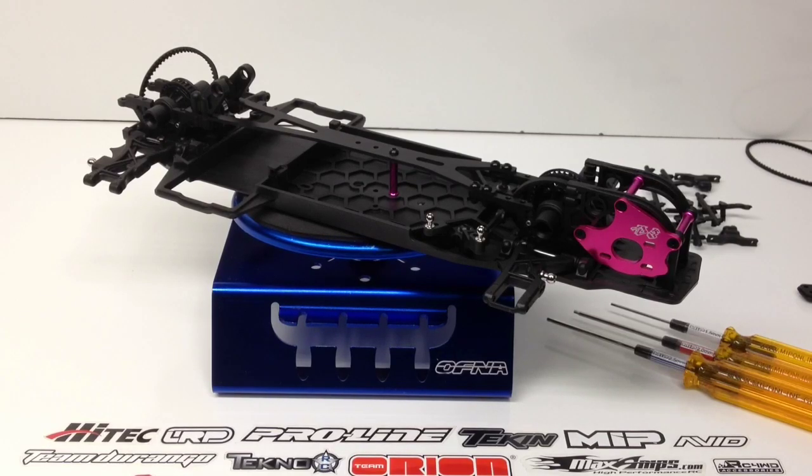Hopefully you guys enjoyed this update of my 3 Racing Sakura D3 Counter Steer Sport. I'm definitely enjoying building it, and hopefully you guys are too. If you have any questions about the build, please post them down below, and as always, thumbs up and subscribe. That's it for now, guys — over and out.